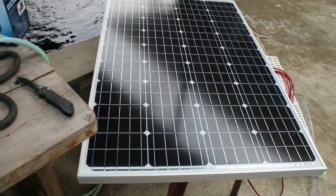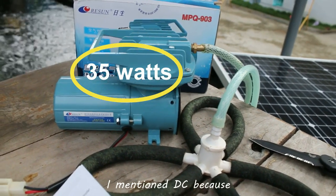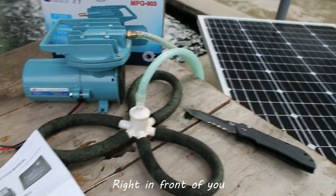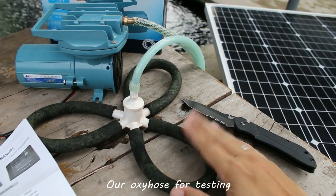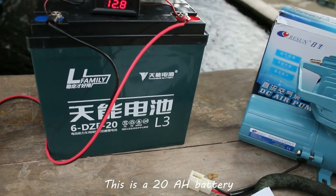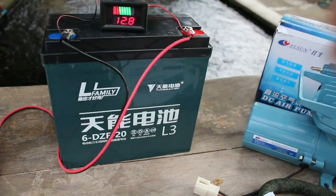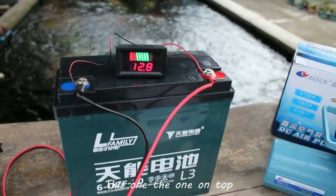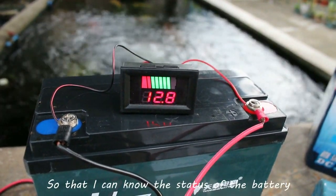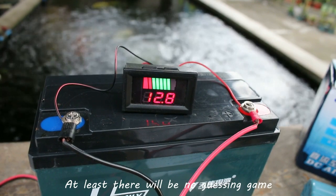So we have two items for our experiment: the solar panel and the DC equipment. I'm mentioning DC because this doesn't need an inverter to run. Next we need our OXEOS for testing. Then there's the battery — this is a 20Ah battery for an electric scooter, very small, but good enough for our experiment. On top is a voltmeter I purchased so I can know the battery status — no guessing game.